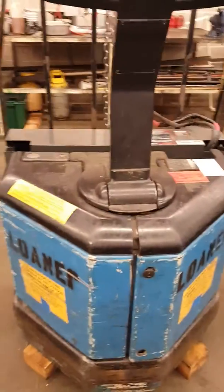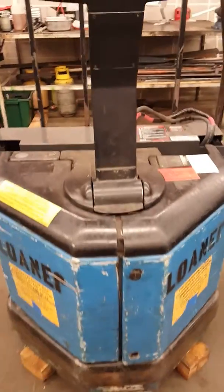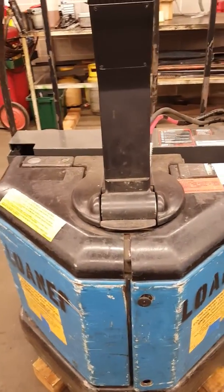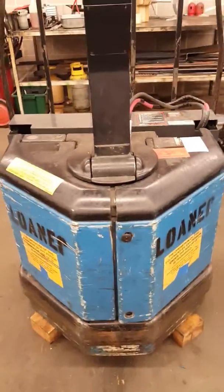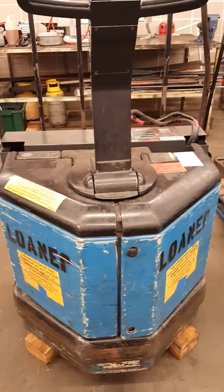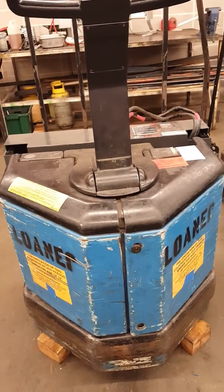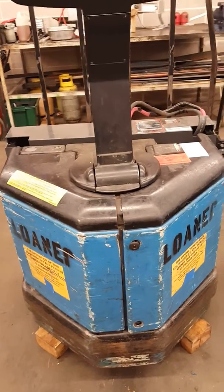Today I'm showing you how to diagnose this power jack WPW3520-80. The complaint was the power jack wasn't moving — they have power, it's contact to engage, but it won't go forward or backward.